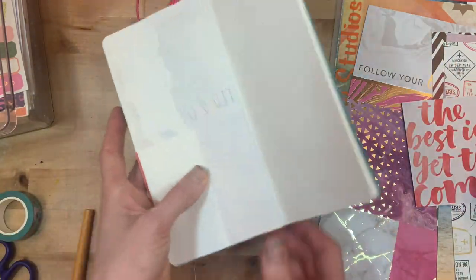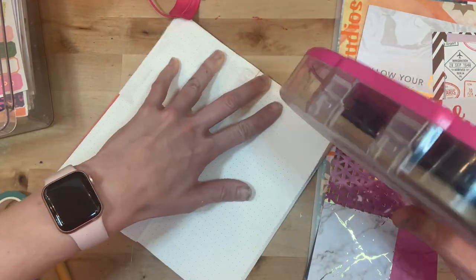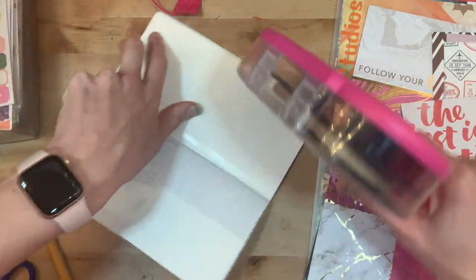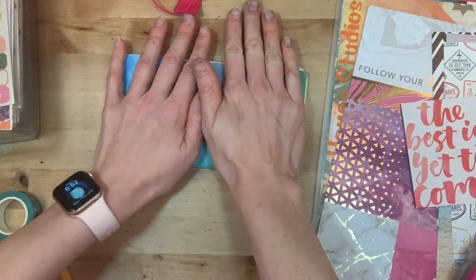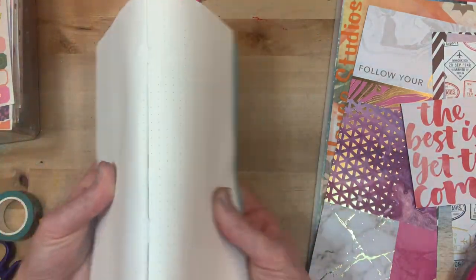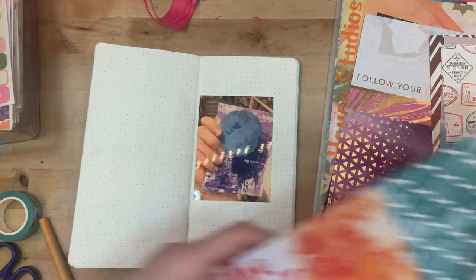Now I'm going to flip to my next layout since I was a week behind and needed to catch up. I'll tape two pages together again — the easiest way is to apply the tape to the page and then close the traveler's notebook so it lines up naturally. That way you don't have to worry about wrinkles.